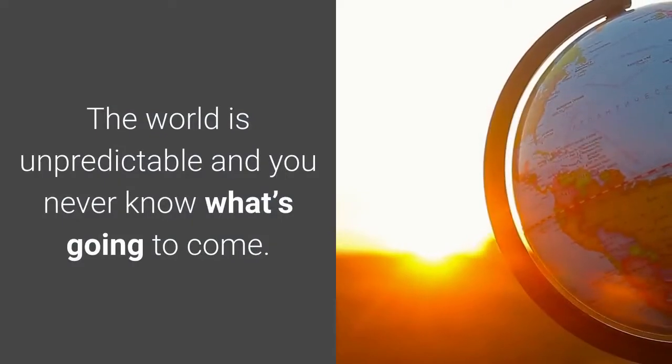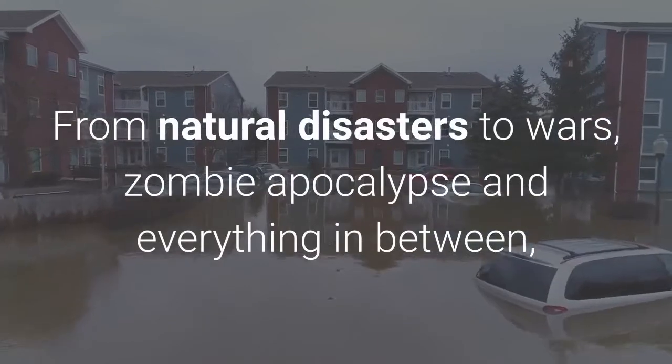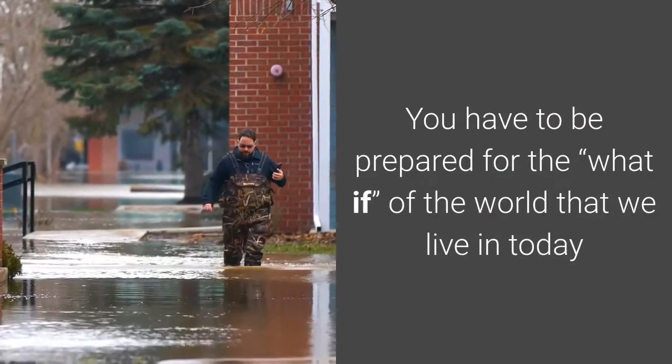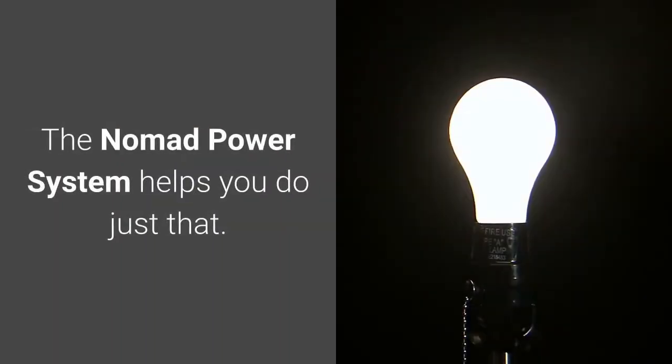The world is unpredictable and you never know what's going to come. From natural disasters to wars, zombie apocalypse, and everything in between — you have to be prepared for the what-if of the world that we live in today. The Nomad Power System helps you do just that.